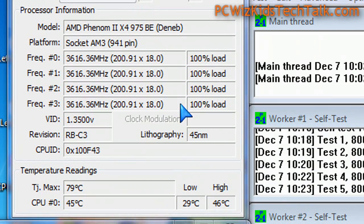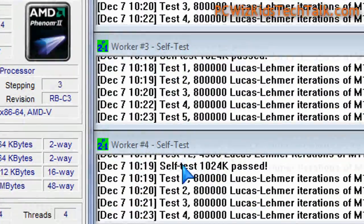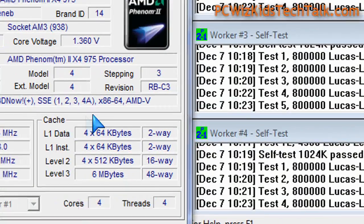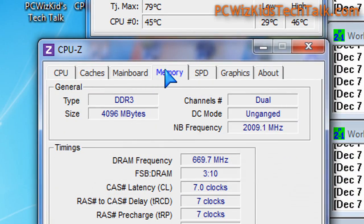29 degrees on low, 46 degrees at maximum load. Nothing can touch that — those are just awesome temperatures. Running some burn-in tests to make sure the CPU is able to keep up, and it's not even sweating.